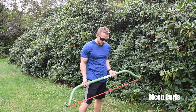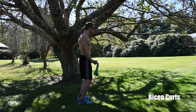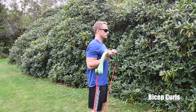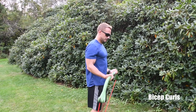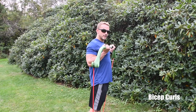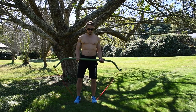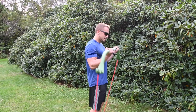Next up is the bicep curl — for those of you looking to get some toned arms, this is for you. Stand shoulder-width apart, keep your chest up, roll your shoulders back, keep your elbows back and curl. It's really important to keep your elbows back because when your elbows come forward you can rest and lose the tension. Keep those biceps engaged. Go for 15 to 20 reps, or work it as a circuit — 30 seconds, 60 seconds, or a minute and a half for those in great shape.